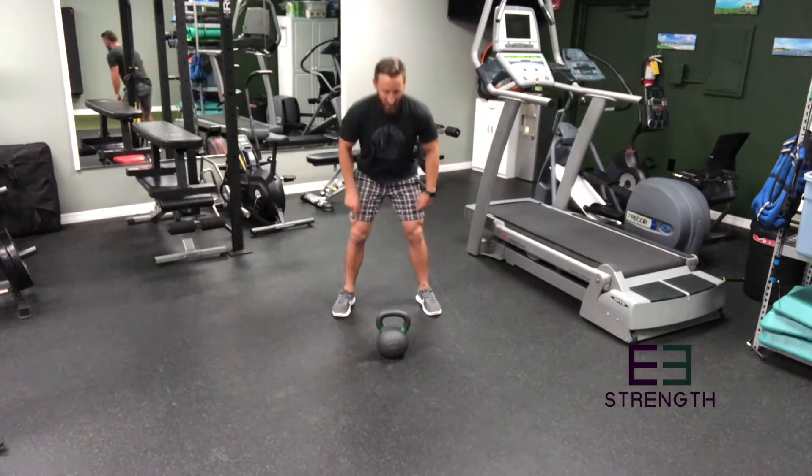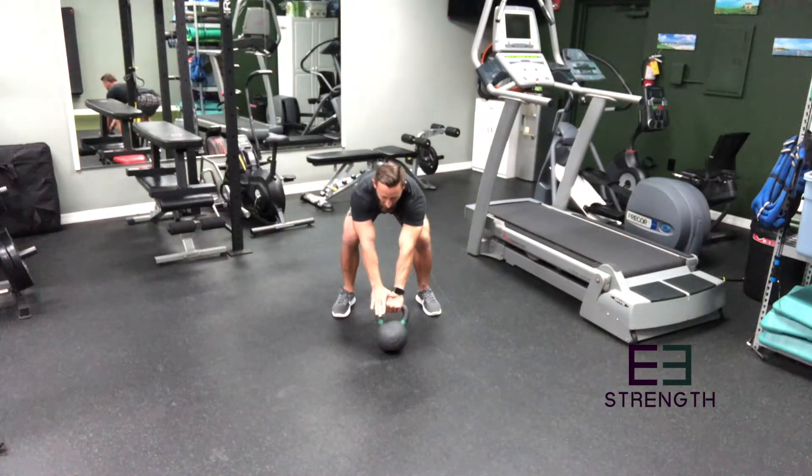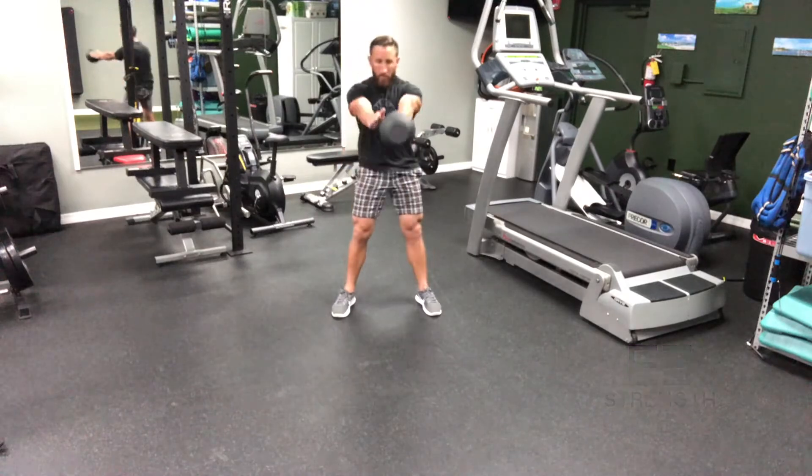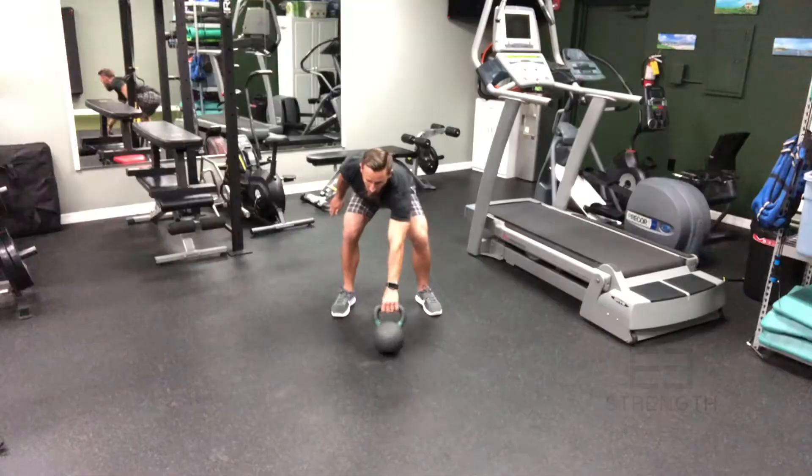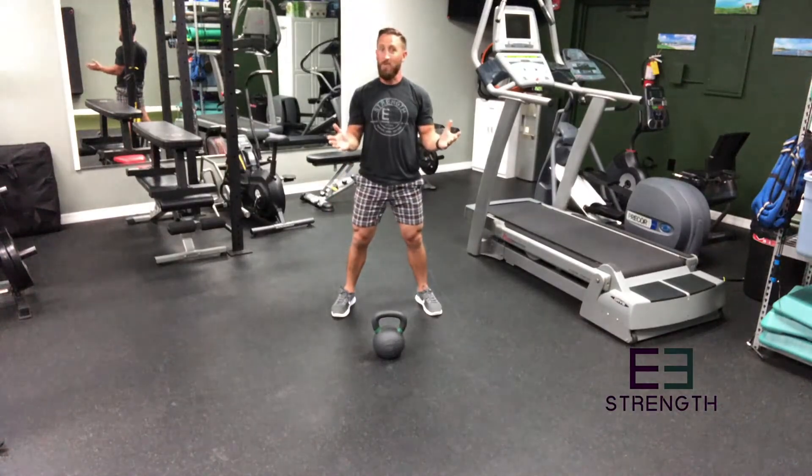So let's look at that. With my other hand just outside the kettlebell, I'm gonna swing, rotate my thumb into my inner thigh, and do the same exact motion. So far so good.